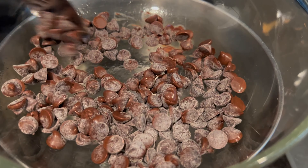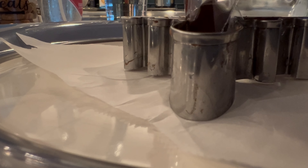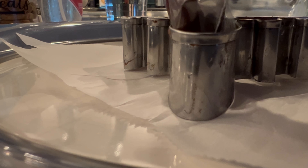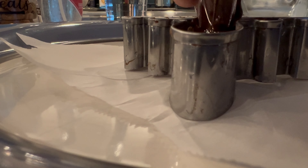I will now grab a medium-sized Ziploc bag and fill it with all the chocolate that I had melted. I will then cut a small hole at the corner of the bag. Now proceed to squeeze the chocolate out of the bag into the mold. You must be careful and fill all the corners, especially for an intricate mold like this one.